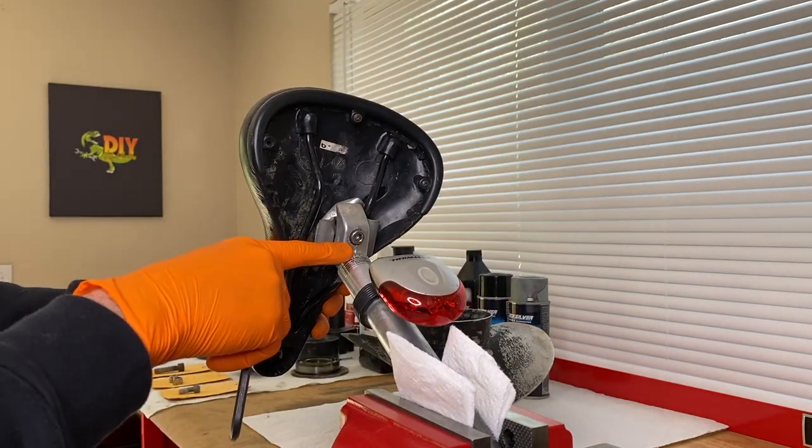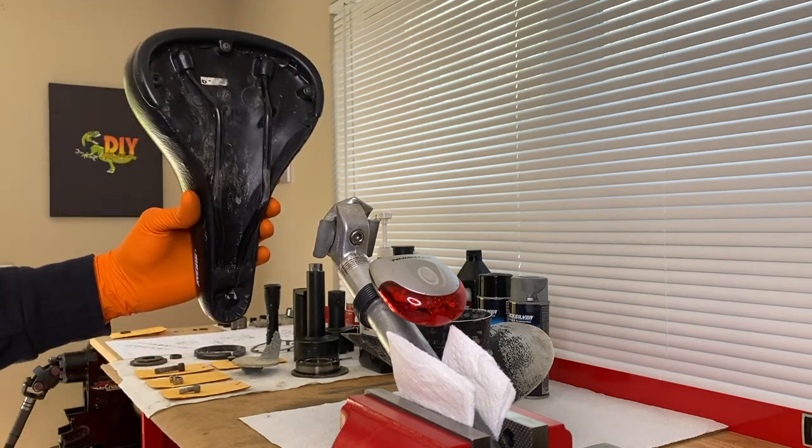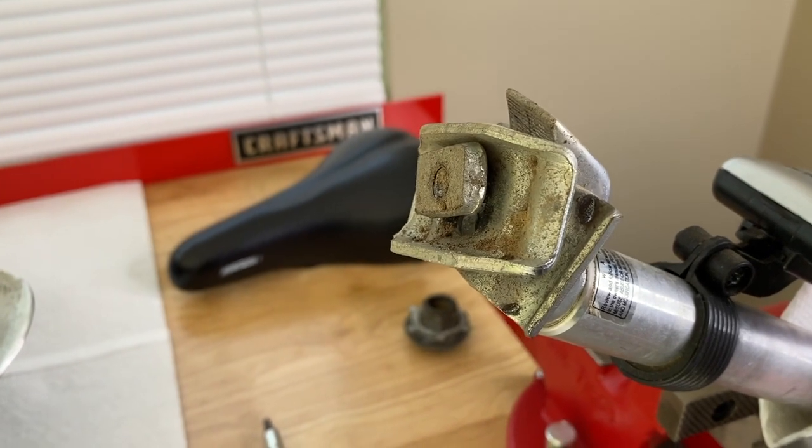We'll keep unscrewing that until that bolt is removed so we can pull the entire seat off. At this point, the bolt is not all the way removed, but I can maneuver the seat off the actual bracket or mount. And there it is. Before we go grab the new seat, I just want to show you a close-up of the bracket or mount here.